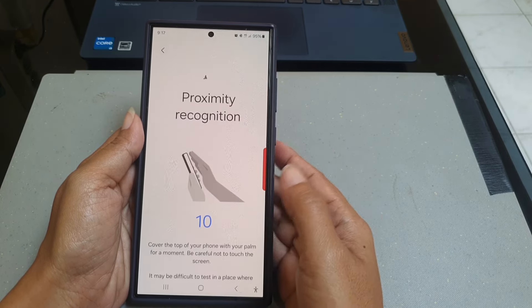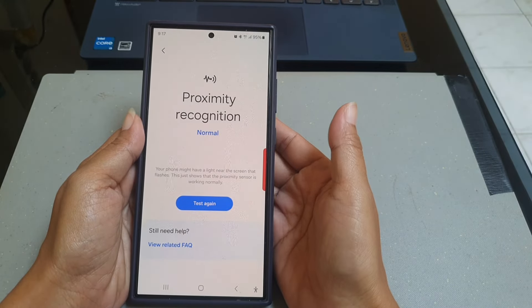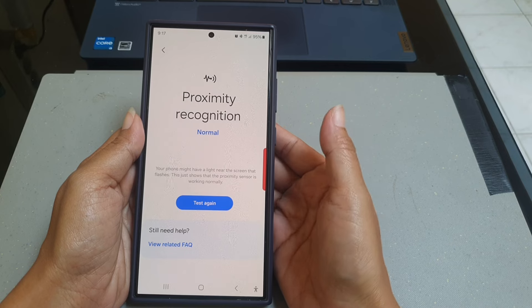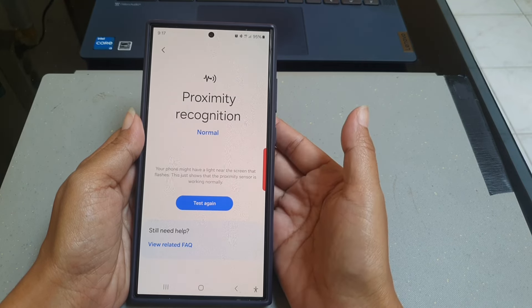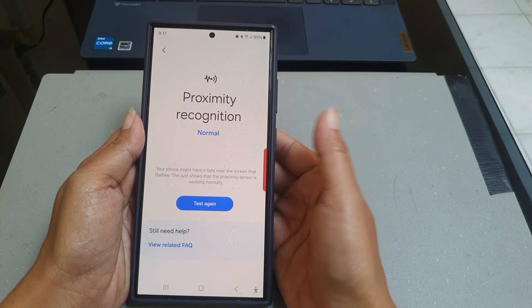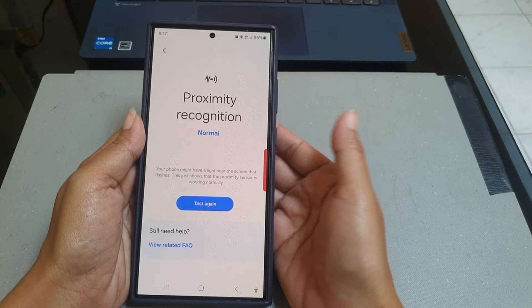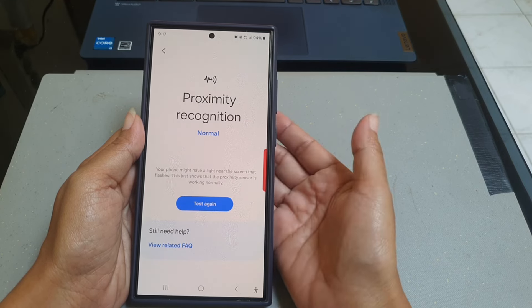If the proximity sensor can detect your palm, you will be informed that the proximity recognition function on your phone is normal. You will also be informed that during the test, your phone might have a light near the screen that flashes. However, it's not an error — this just shows that the proximity sensor on your phone is working normally.